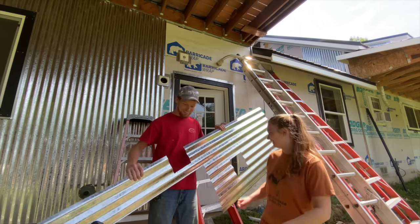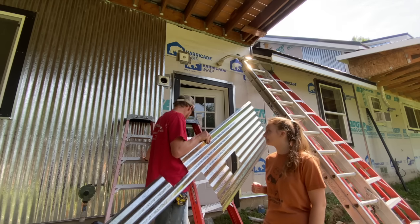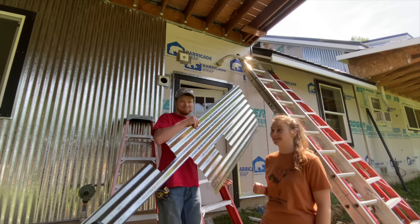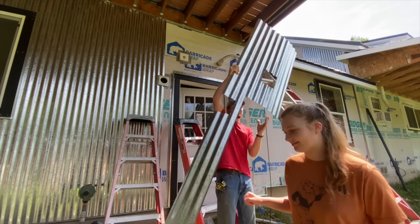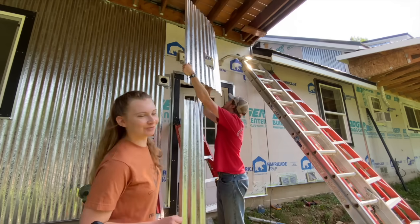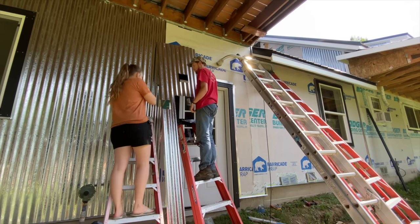Sarah's gonna give me a hand with this piece because this is going to be really hard. I'm thinking you get on this ladder right here, I'll get on this ladder, and we'll do our best to get it up. I feel like somebody's gonna get hurt. She didn't know what she came out here to do so she's wearing flip-flops. What's really going to help me is if you focus on this spot right here and make sure it's not bending, and tell me if I'm doing something bad.